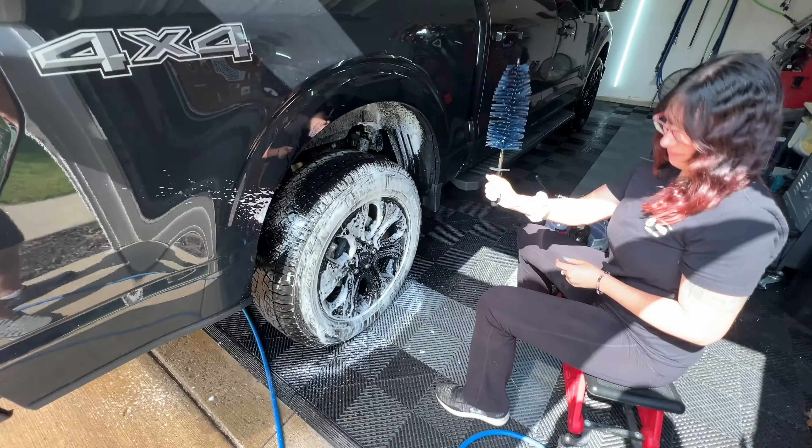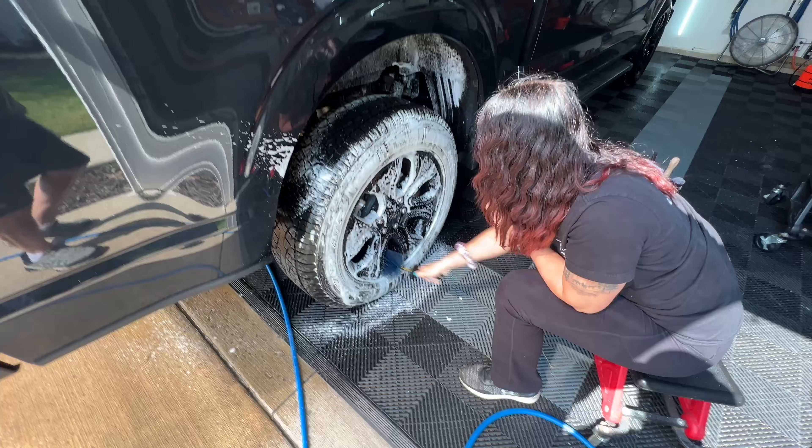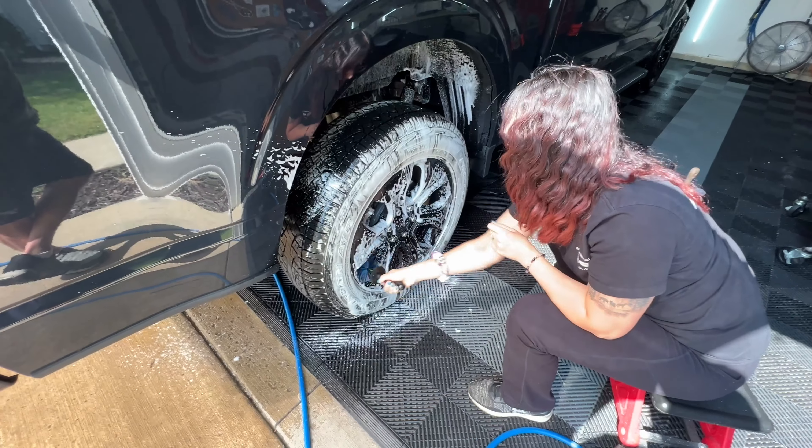With the easy detail brush, she's going to start at six o'clock on the wheel. Starting there means you're pulling up as the cleaners are riding down, getting them onto the brush and helping work your way around the wheel.